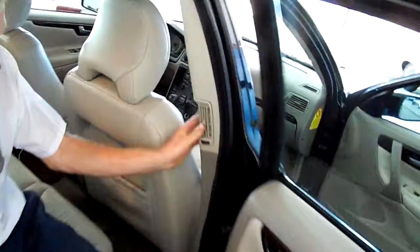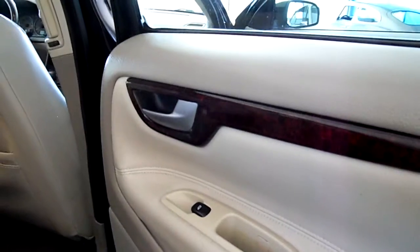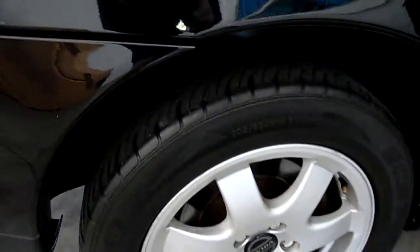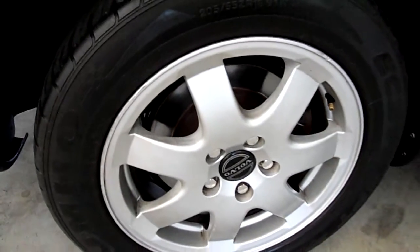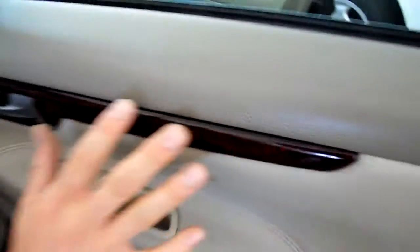They actually have nice vents in the back here, which is something I really like. Even the cross country wagons have this, so it's kind of nice. You just get a really good airflow all around the car. Volvo has made a good name for itself for its safety features — these are very safe cars.